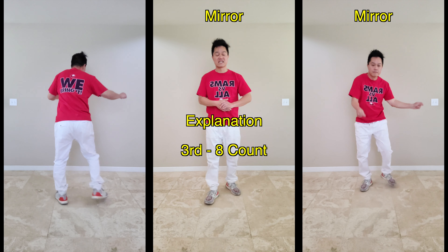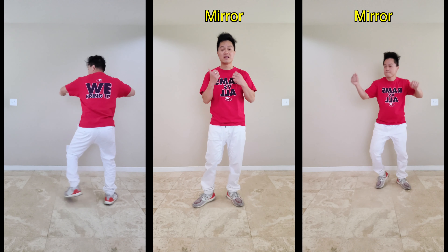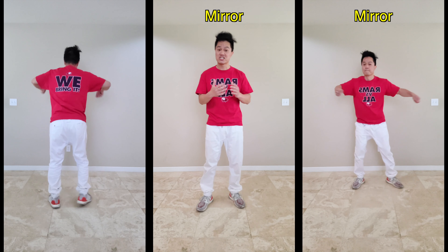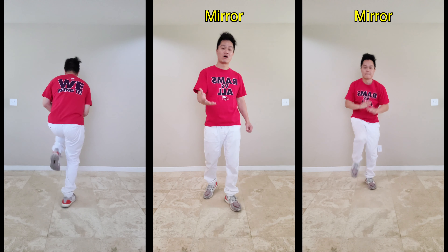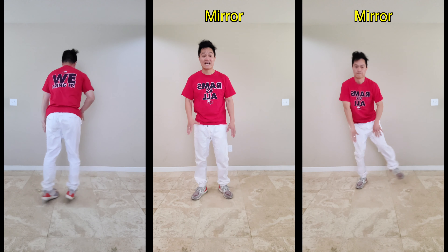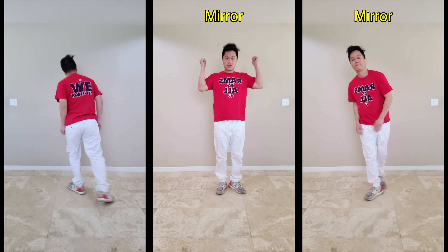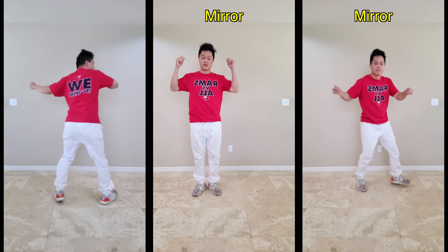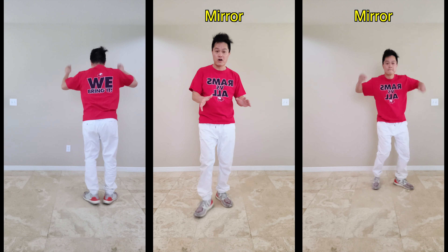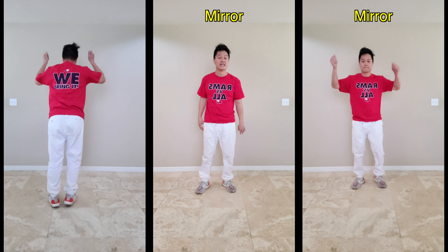Welcome to the next section — the third eight count — and we start with the Bart Simpson. This move is called the Bart Simpson. Seven, eight, one, and two, and three, and four. The first four count is the Bart Simpson.